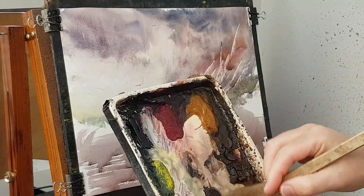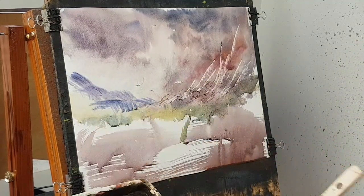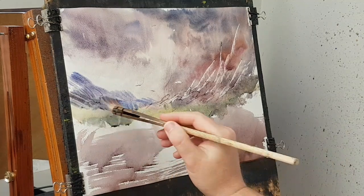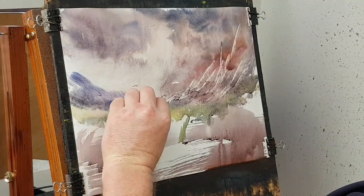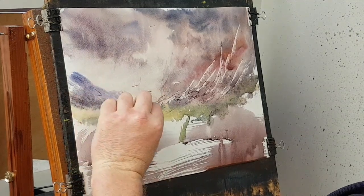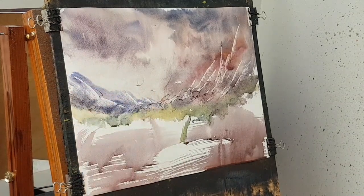I'm just giving them — alizarin crimson, ultramarine — a few little holes or something down there. Let's scrape these in. Something like that.